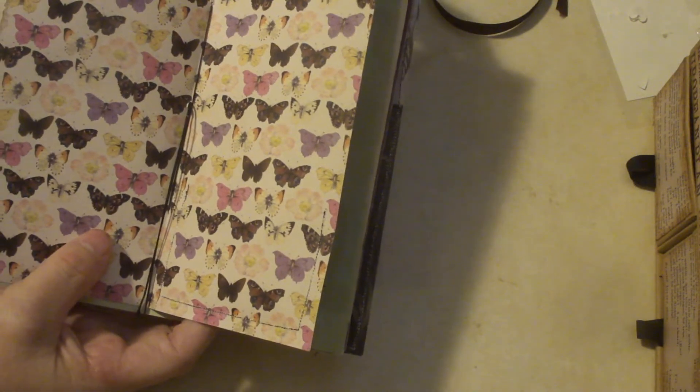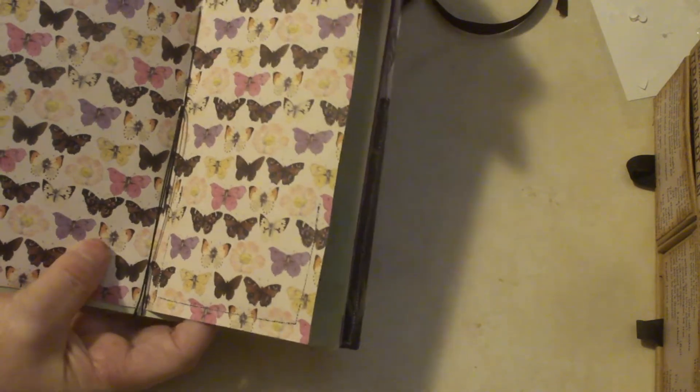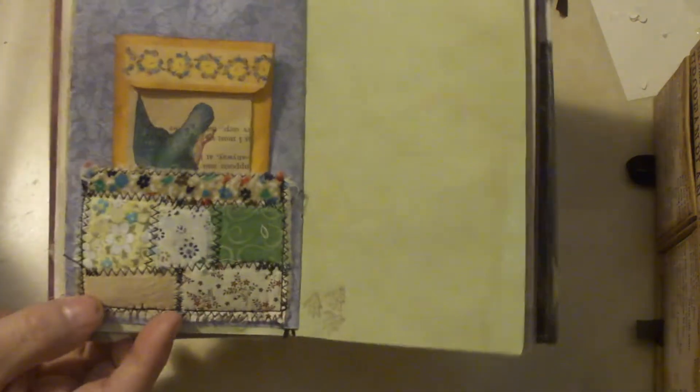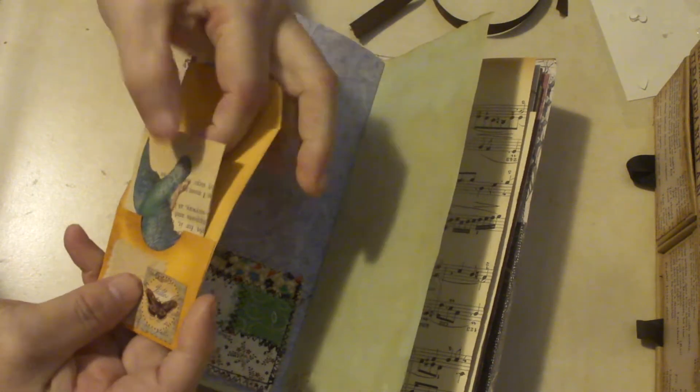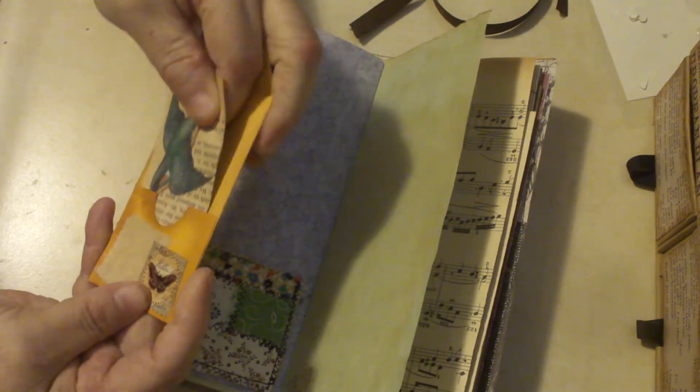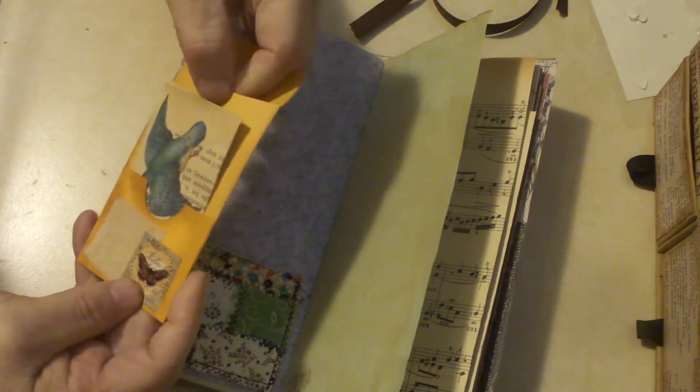That's the middle. There are 15 sheets, so 60 pages in the book. A little patchwork pocket that I made with a coin envelope that's got a little pocket on it, as well as some dyed paper inside.